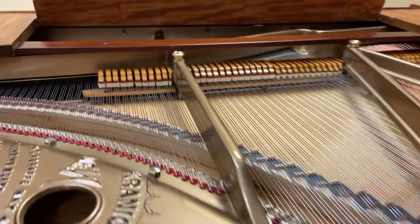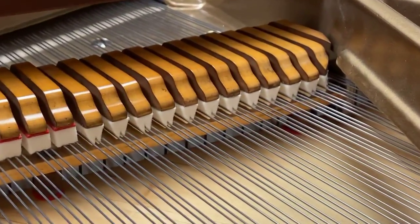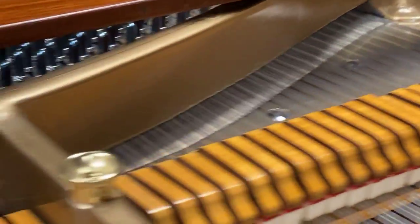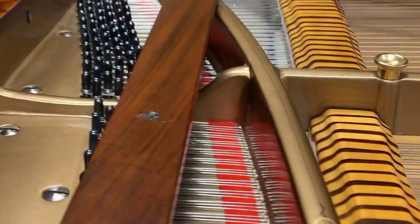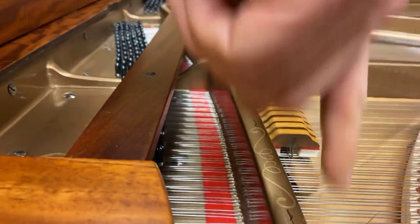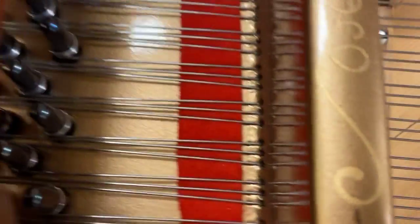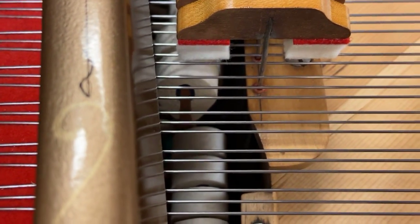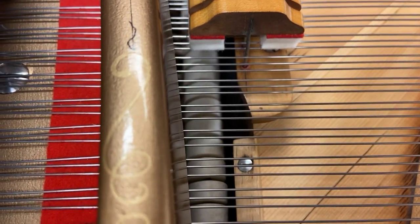New dampers. The entire action is brand new. You can see down in there — all the hammers are new. You can see those hammers and the shanks they're attached to. You can see that nice regulation — eight to an inch and a little sixteenth inch drop. Looks nice.